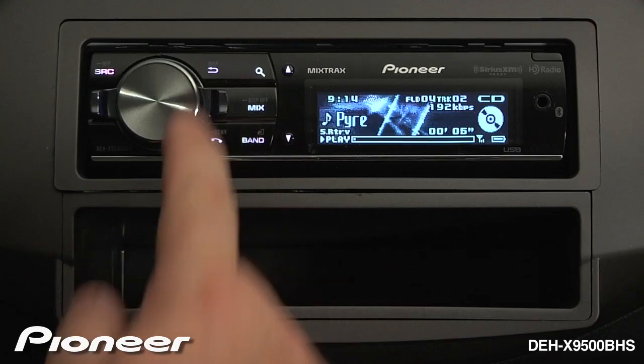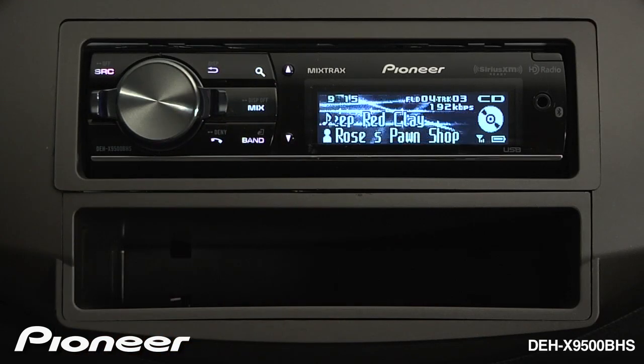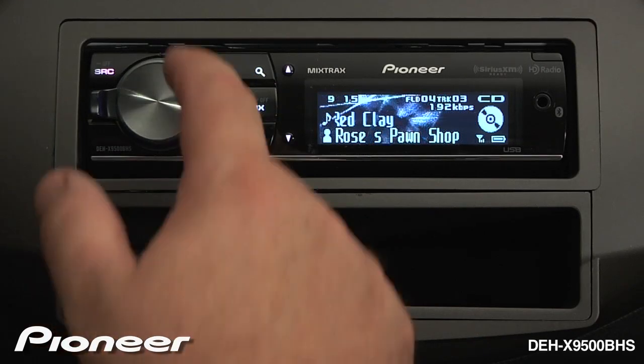We can skip between songs using the lever key. To change the information displayed on the screen, just hit the back button.